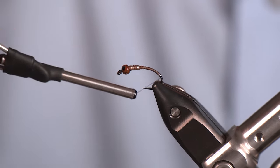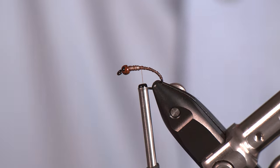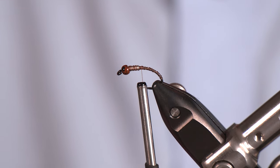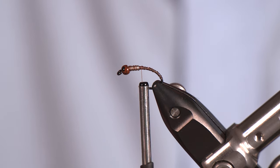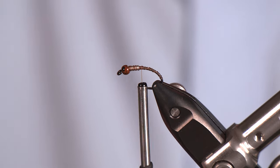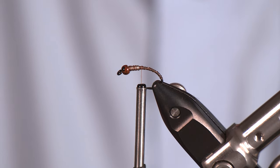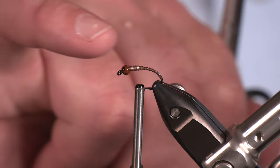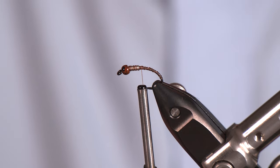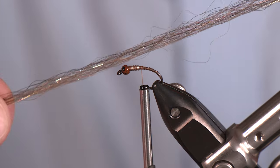One thing to note for these caddis pupa nymphs we're tying: we're going to go down the bend a little bit more than normal. The reason is I want to utilize more of this hook — caddis that get dislodged out of their case and are struggling, moving from plant to rock, they're not always in a straight, typical traditional nymph hook style. Not that there's anything wrong with that style, I just like to have options, so curved hook it is.